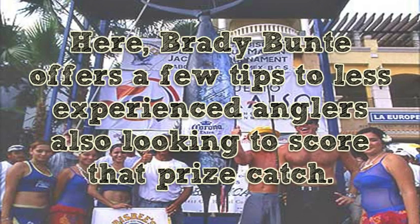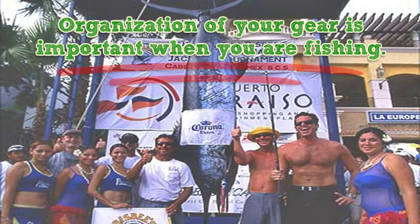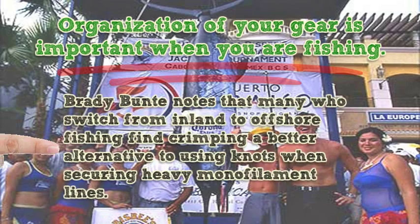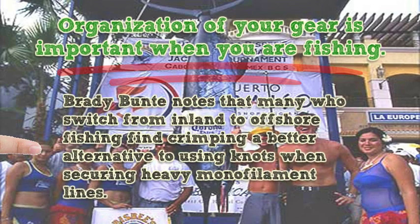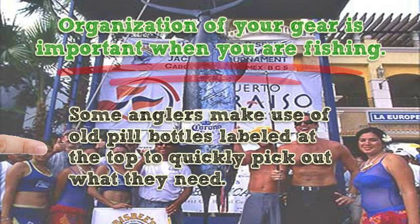Here, Brady Bunty offers a few tips to less experienced anglers also looking to score that prize catch. Organization of your gear is important when you are fishing. Brady Bunty notes that many who switch from inland to offshore fishing find crimping a better alternative to using knots when securing heavy monofilament lines. Some anglers make use of old pill bottles labelled at the top to quickly pick out what they need.